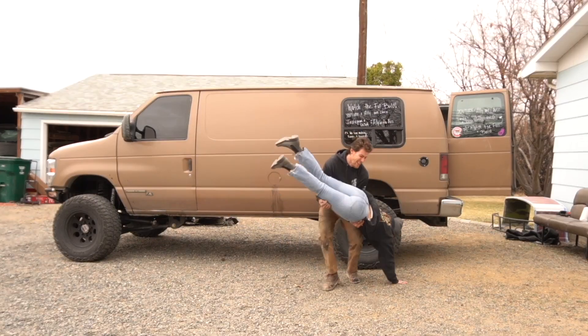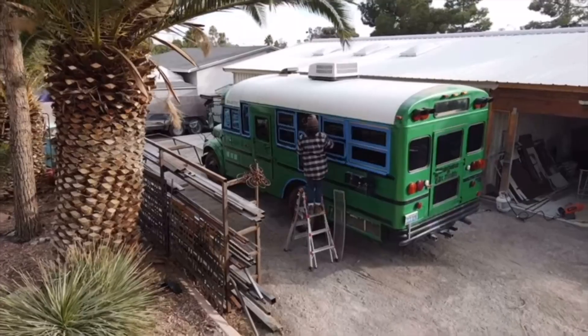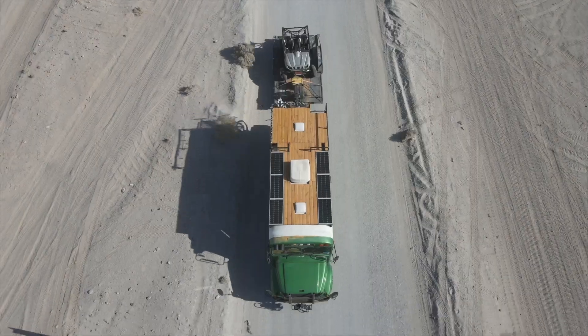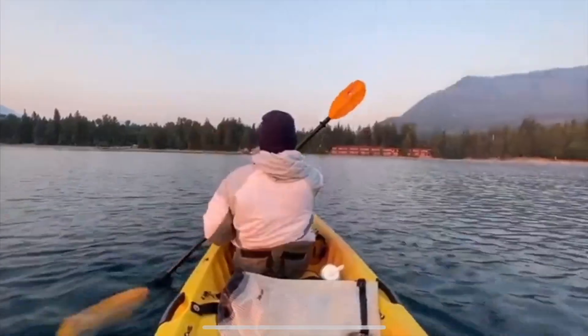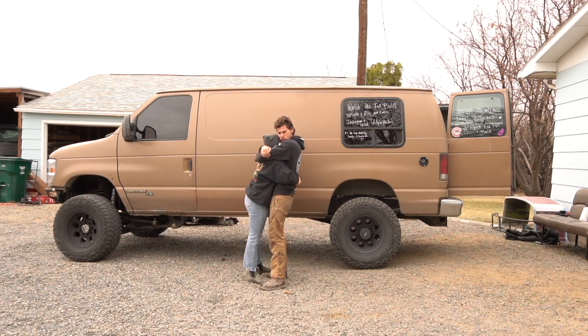You might be wondering where this beautiful and very humble couple came from. Back in 2019 we spent the year building out our schoolie. After the build was done we sold our house and traveled for a full year. Following that year of travel we started to crave building again and getting something 4x4.